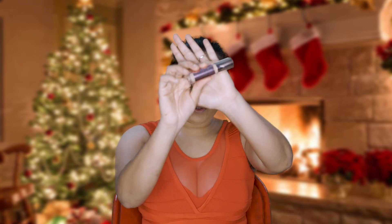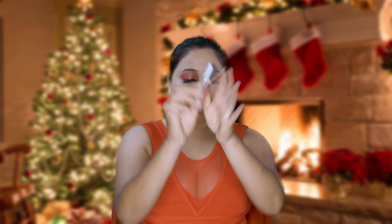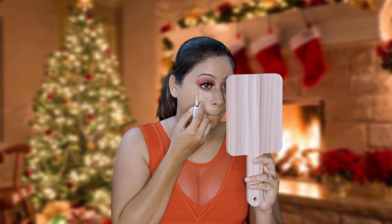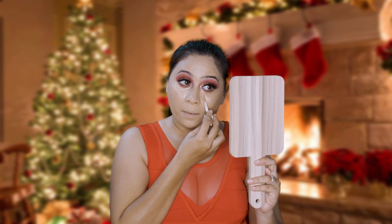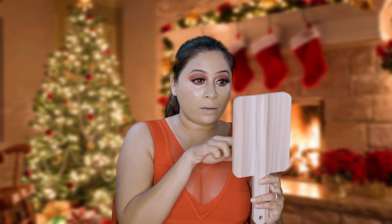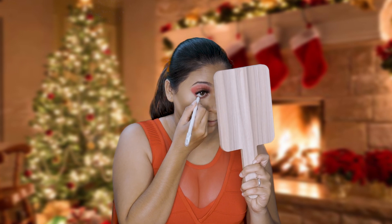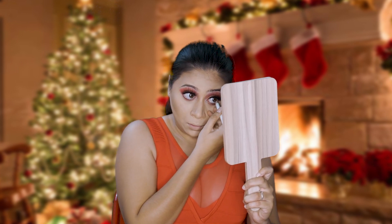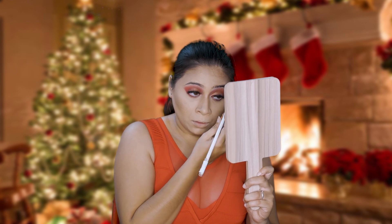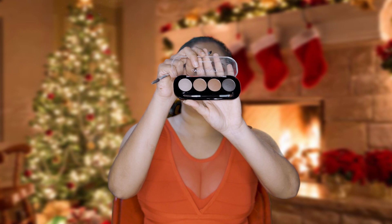For concealing I'm using this concealer by Revolution which says Conceal and Define. For waterline I'm using this white kohl pencil by Wet and Wild. For my brows I'm using this Lucky Beauty brow kit.